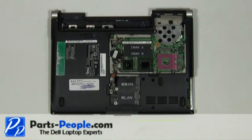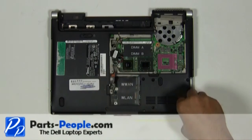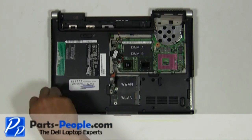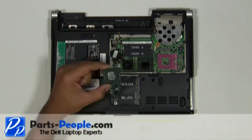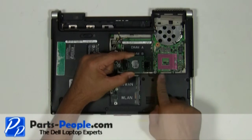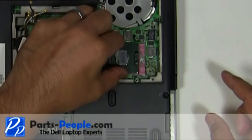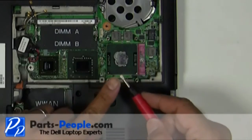Replace the six screws to secure the touchpad palm rest to the base. Set the CPU into the CPU socket. Turn the CPU locking screw clockwise to secure the CPU.